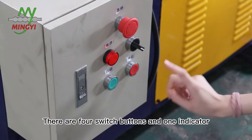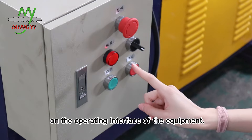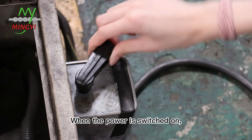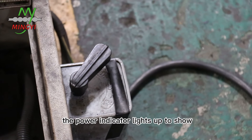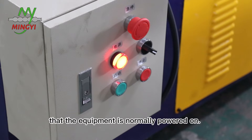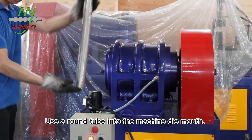There are four switch buttons and one indicator on the operating interface of the equipment. When the power is switched on, the power indicator lights up to show that the equipment is powering on.